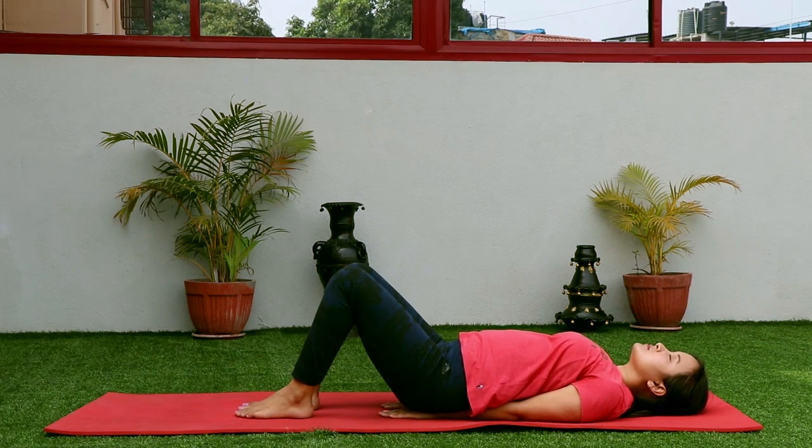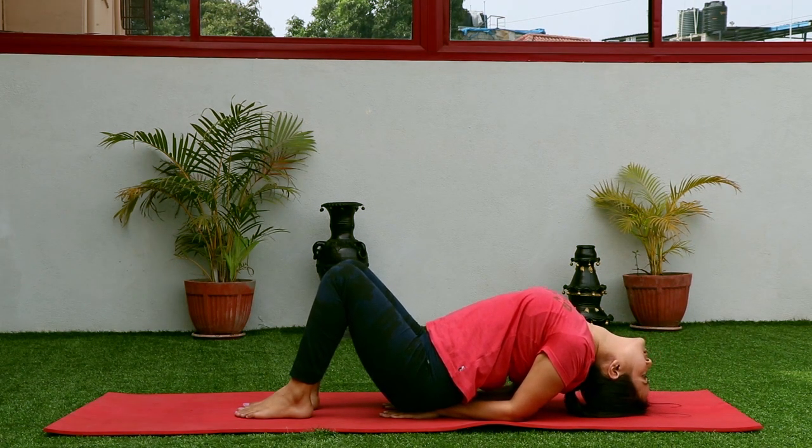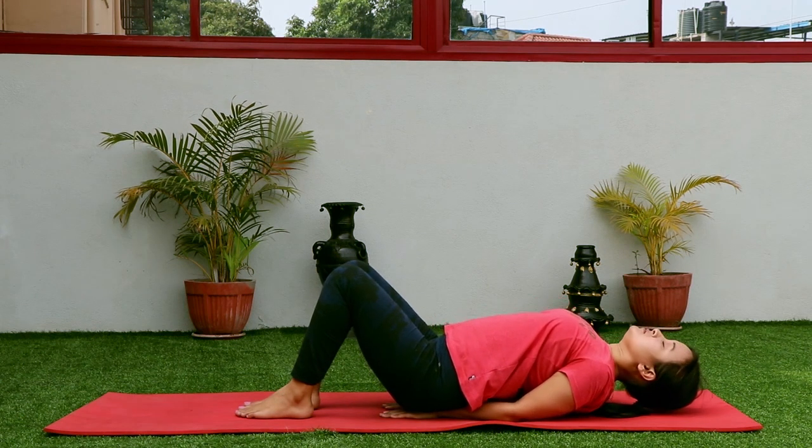Put the heels closer to the hip, then again gently lift your chest up, middle part of your head on the floor. Relax your neck, breathe in, breathe out, and then slowly drop your head down, back straight.